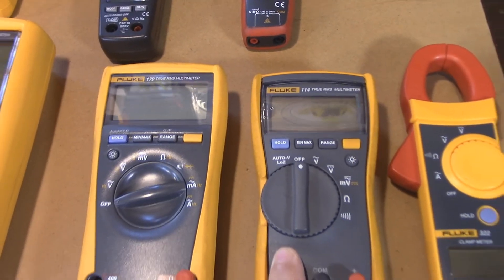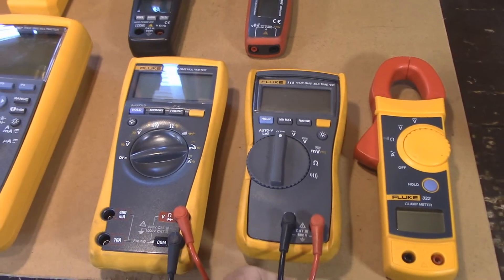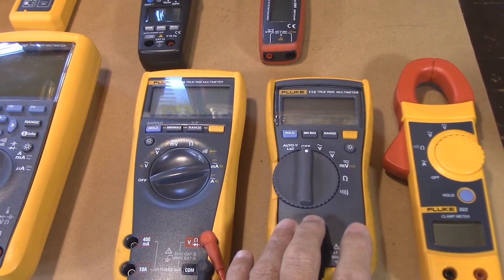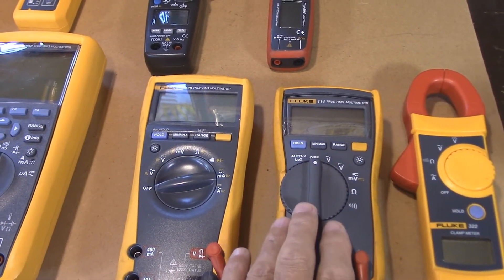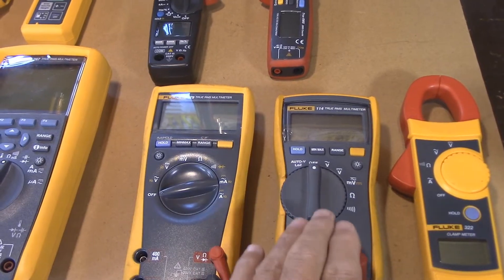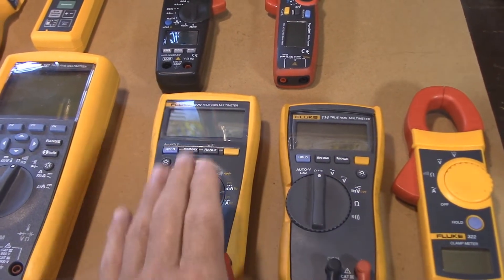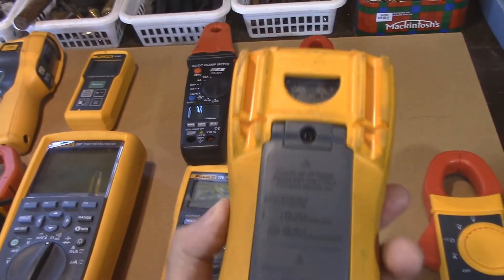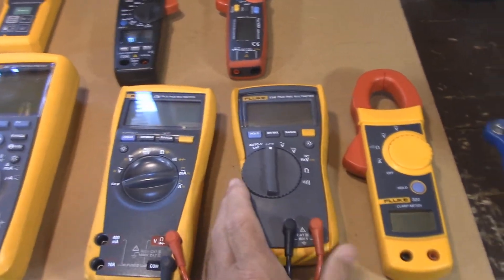For the money, the Fluke 114 is the best meter for your regular homeowner. It does not check amperage — you can test continuity, it's a great meter — but it doesn't check amperage, and that's fine. It'll check everything else, and for most homeowners that's fine. This is bulletproof, rock solid. You're not going to get this for three or four dollars, I guarantee you.